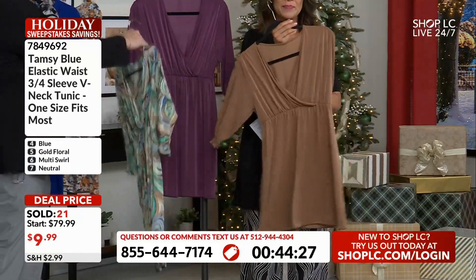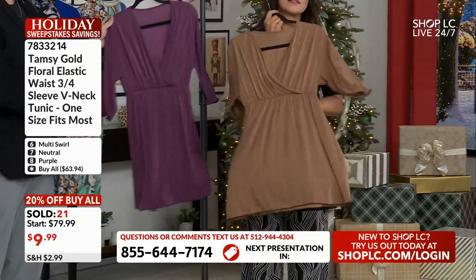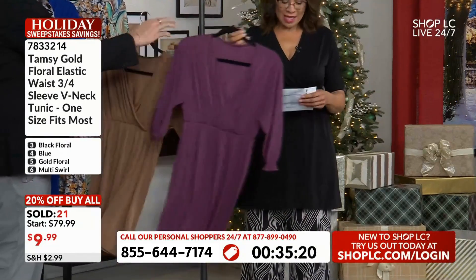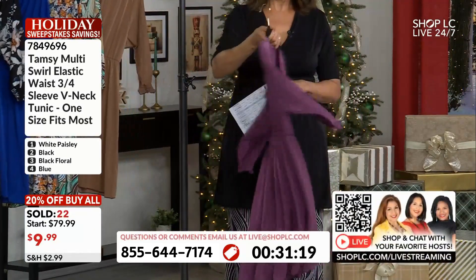Solids — you can't go wrong with this one. We call this neutral and it's very pretty. Lastly, we've got your purple, which is so nice.